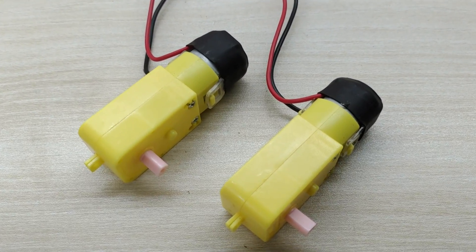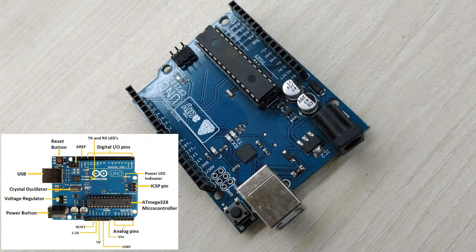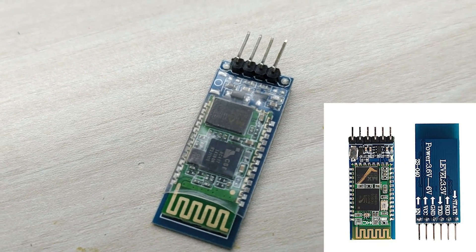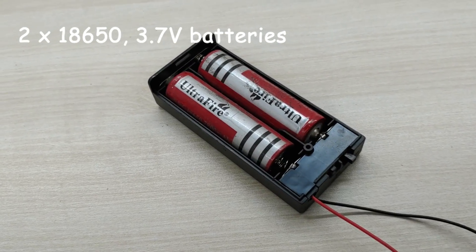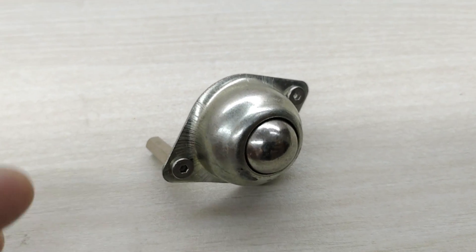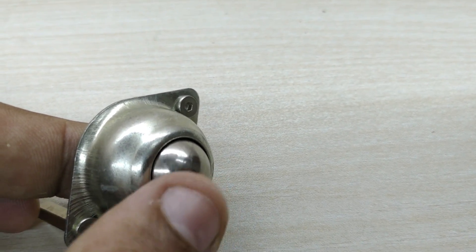For this project, you need two geared motors, two 65mm diameter wheels, an Arduino Uno board, an L293A or L298 motor driver module, an HC-05 Bluetooth module, a battery pack with two 18650 3.7 volt batteries, and a caster wheel. The caster wheel has a ball inside it which can roll in any direction, helping the robot to quickly change direction.